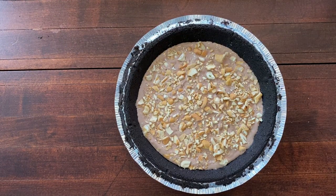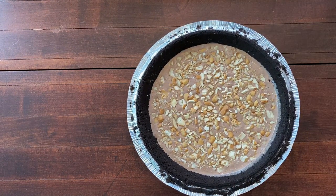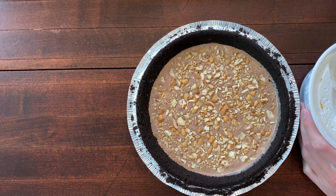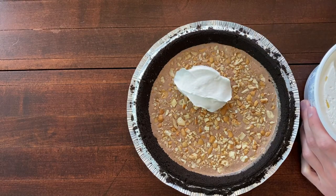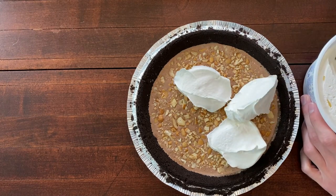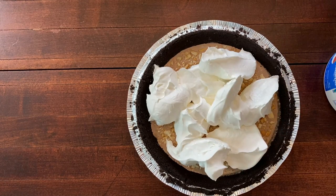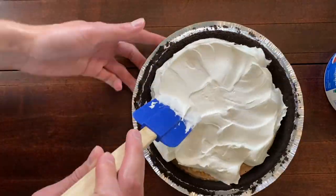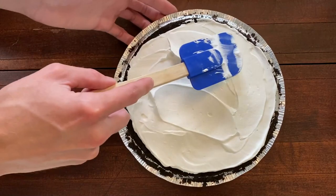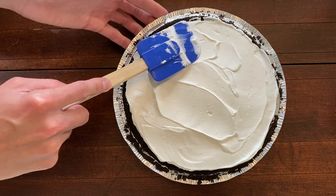Then place this into the freezer so that it can get a little firm before the next layer. So the ice cream is a little more firm and the next step is going to be to add some whipped cream. Just like I did with the ice cream, I usually do little blobs because it spreads easier than putting it all in one spot. I'm going to start spreading this out and try to make the top as smooth as I can.